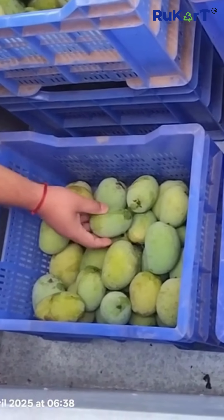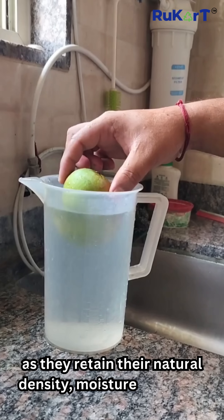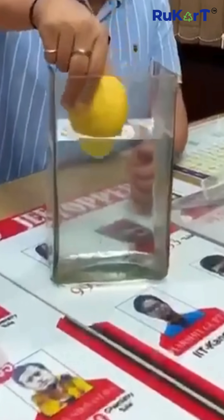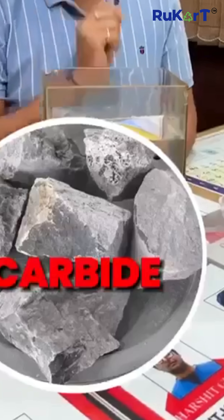Test 1: Drop the mango in fresh water. Naturally ripened mangoes from a sub-Z cooler sink, as they retain their natural density, moisture, and internal structure. Whereas chemically ripened ones float due to internal gaps from rapid, uneven ripening.